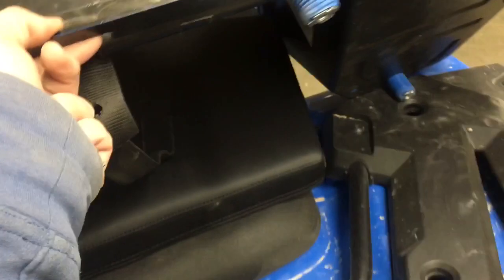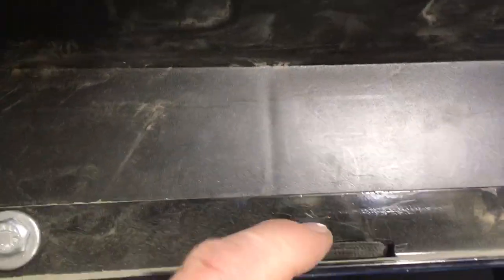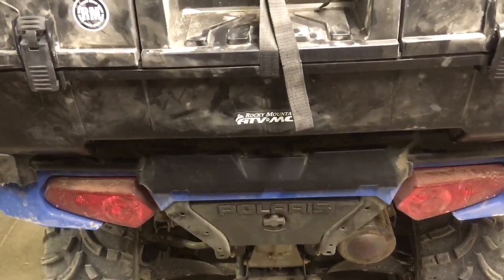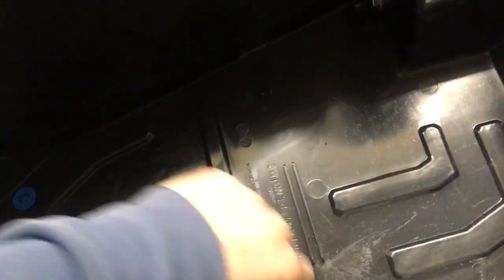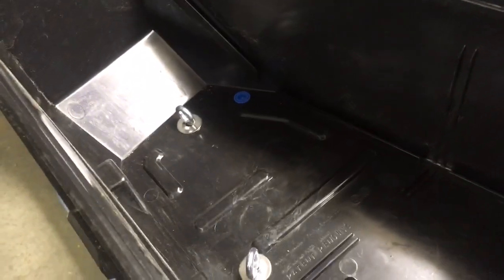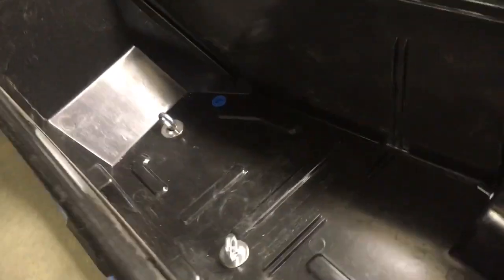I cut a little slot in the aluminum for the strap to fit through better. Then you just put it on there, give it a push down, and tighten up the bolts — it holds very secure. On the inside you just twist these until they're pretty tight. They do stick up inside the box but so far haven't been an issue. With eye bolts you wouldn't need any tools to take the box on and off.